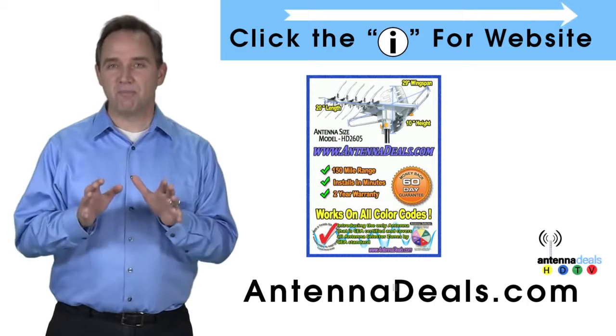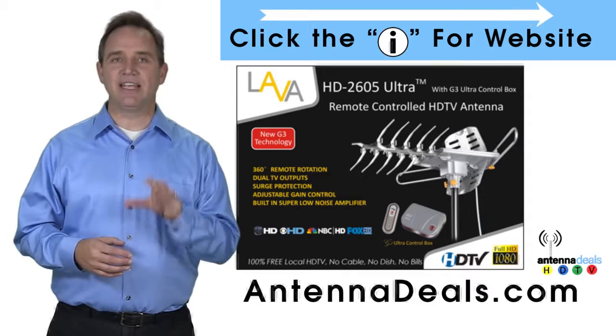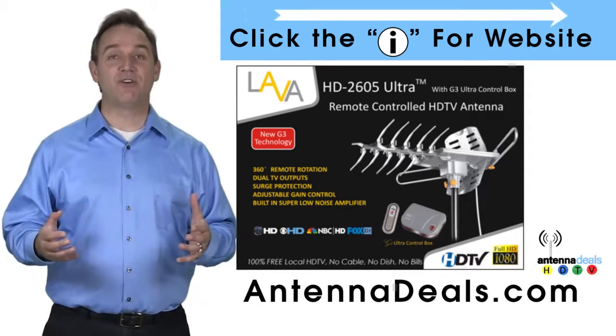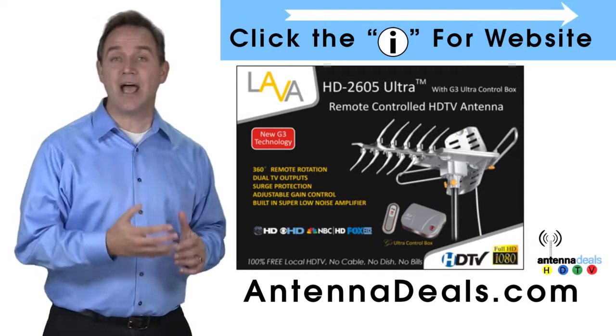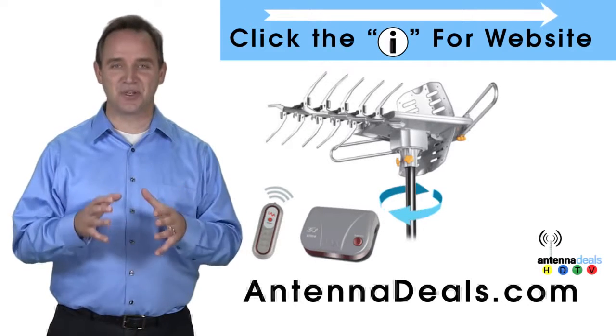It will support multiple TVs. Whether you're in an urban or rural area, the 2605 is a great option. The 2605 can even use the existing coaxial cables in your house and is easy to install.